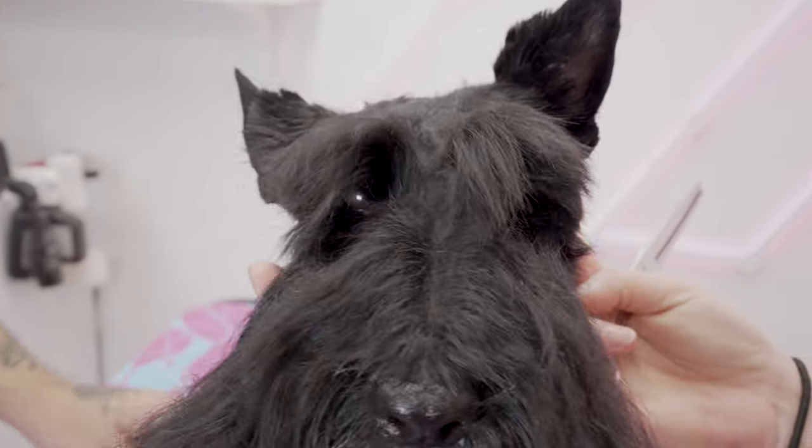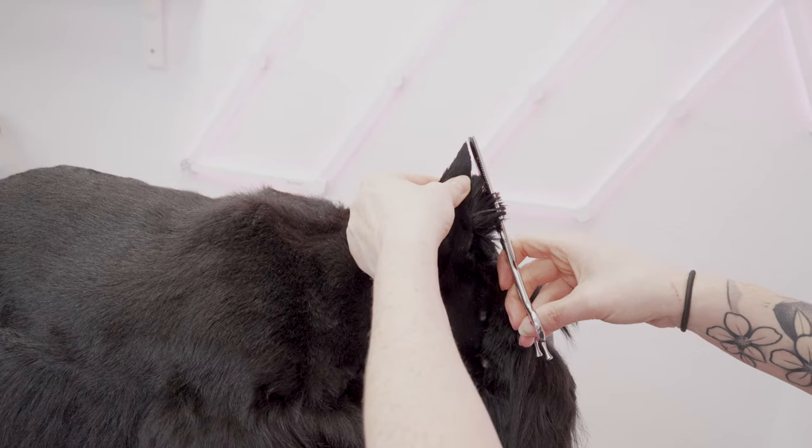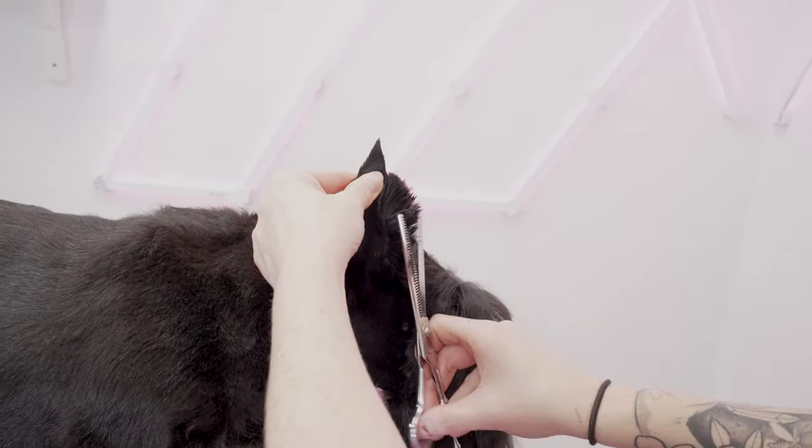Something I like to do is wedge my scissors against the ear like this, pull the hair forward, and take a little bit off at an angle, kind of following that same line of the ear.